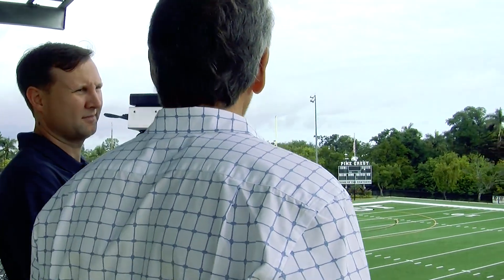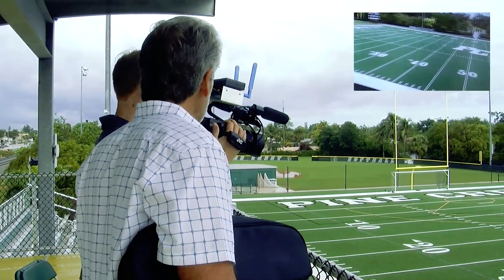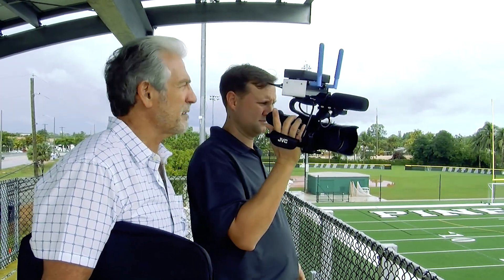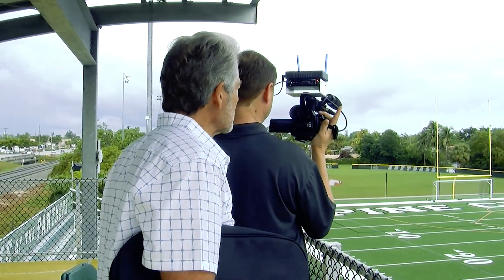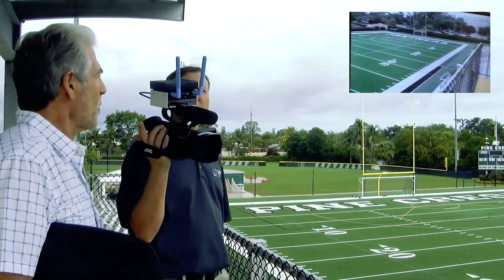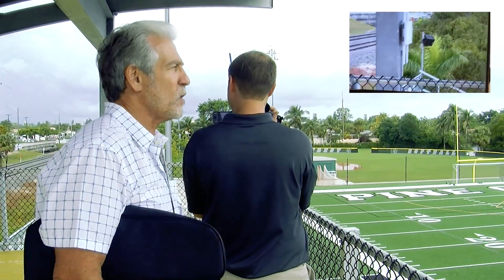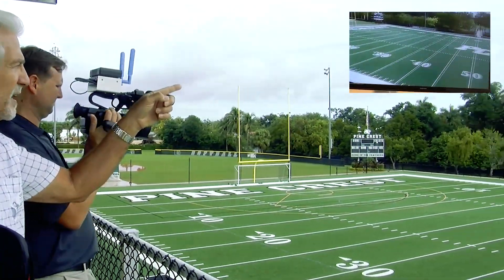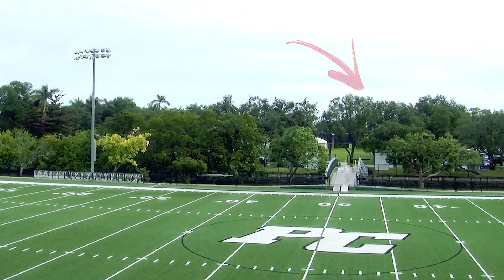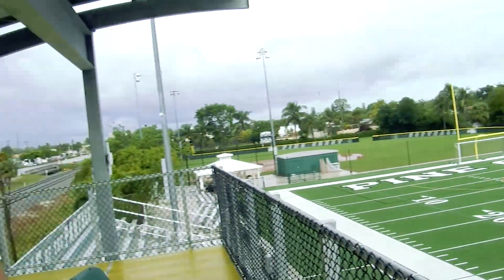We're at the Pinecrest football stadium right now, up in the press box, testing the Kinect Spark with the Spark mount battery-operated handheld. The initial findings are pretty astounding because we've got coverage completely around the field. There are two access points — one here at the top of the press box, and one in a building on the opposite side, maybe a hundred yards away in that yellow building off in the distance. With only two points, the coverage has been a hundred percent.